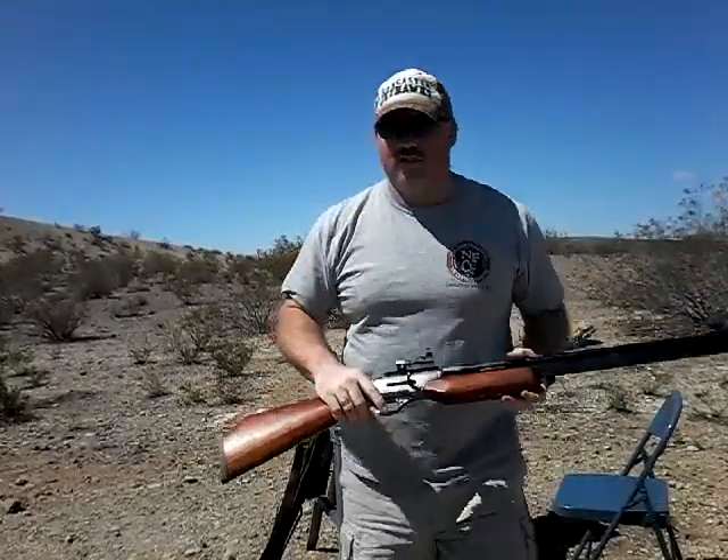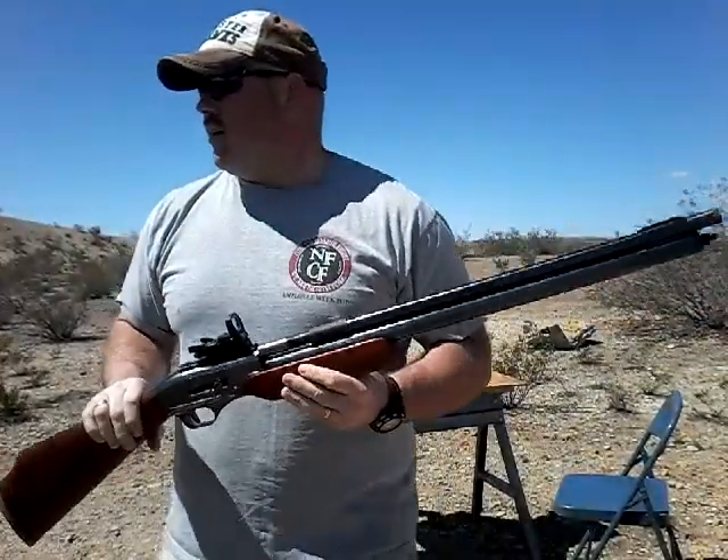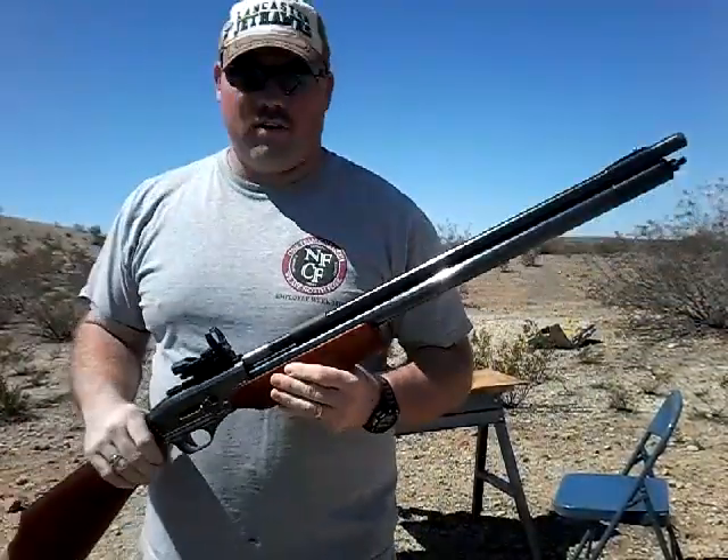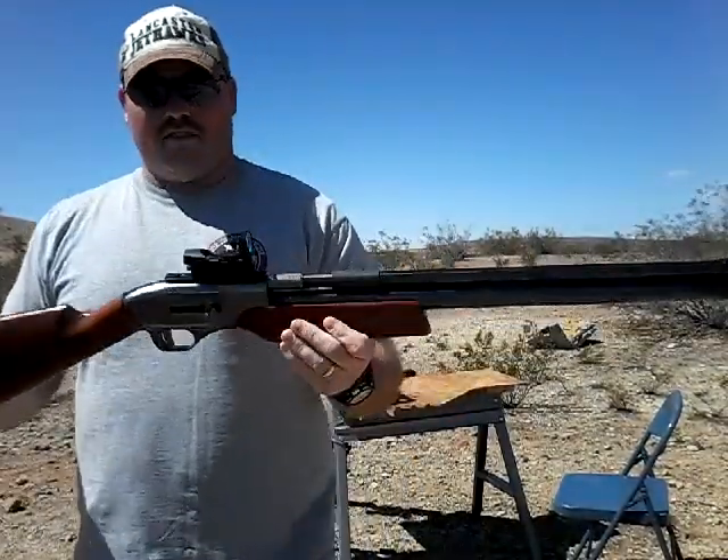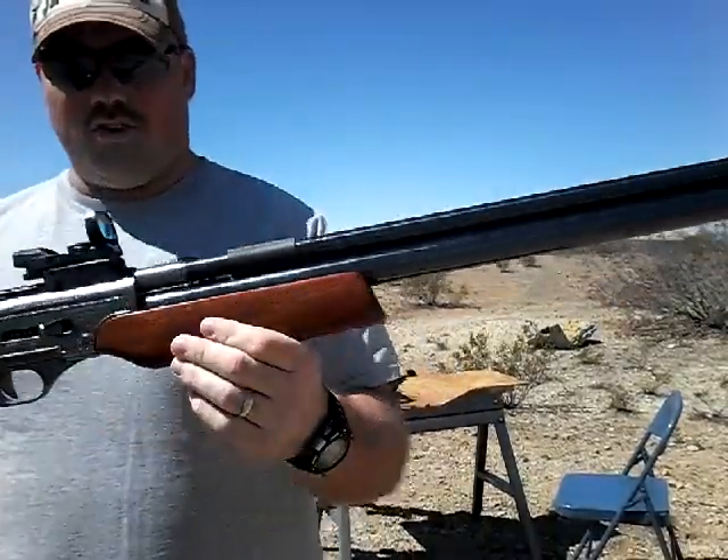And it did. There's an old piece of junk TV with some dots painted on it downrange — it's probably about 30 yards. But this is the Air Venturi wing shot.